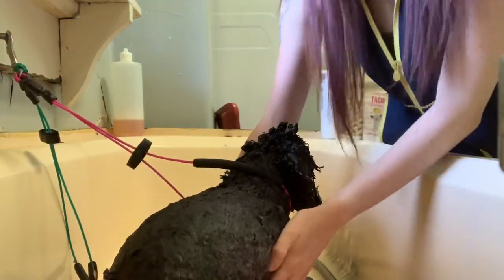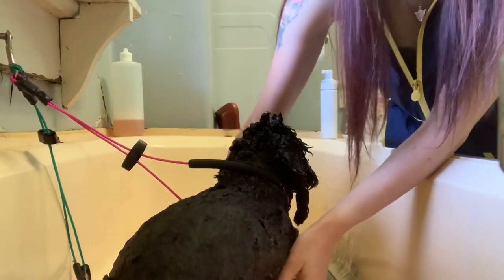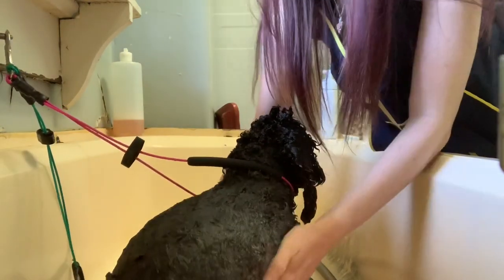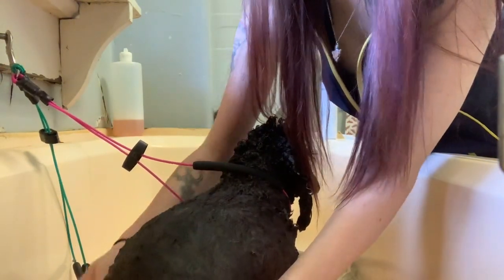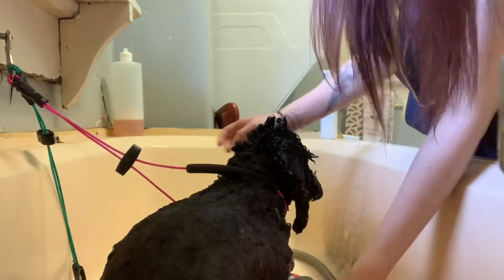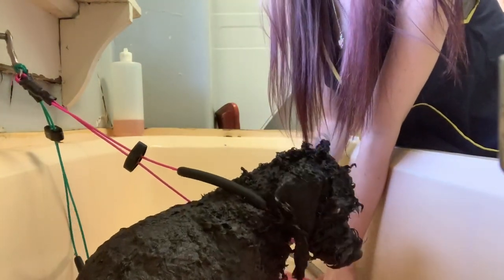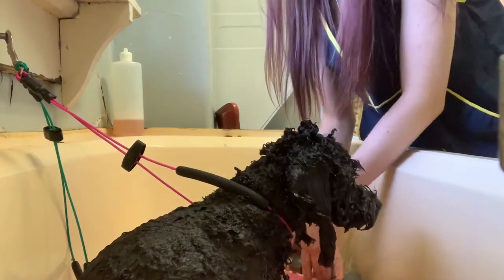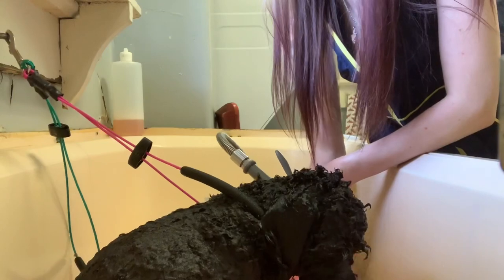So I put it on. Alexa, set a reminder for 90 seconds to rinse the conditioner. I just wanted to make sure that she caught that. I do like to use the Alexa, or if you have one of those little kitchen timers, and let it sit for the full 90 seconds. It's not very long.